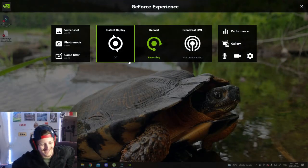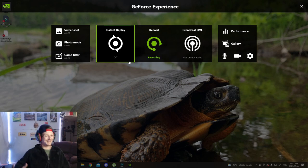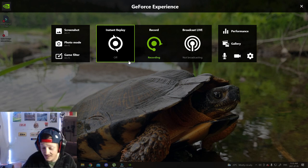What's up guys? Welcome to the Swartz Cave. I like that, that's a good name - Swartz Cave.